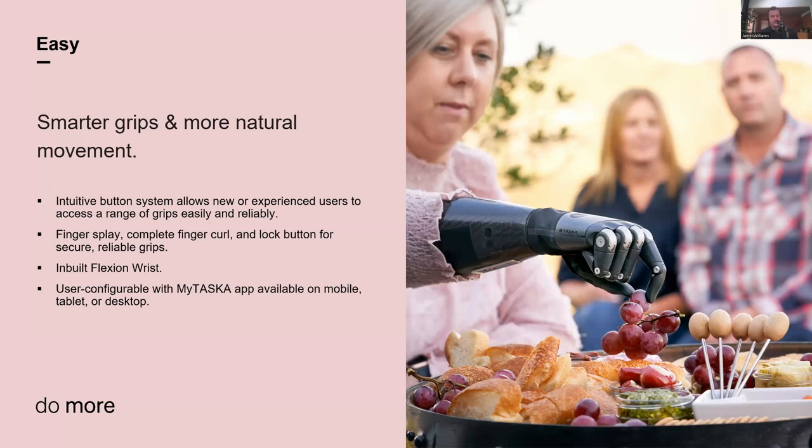There's a flexion wrist built into every model. For instance, if I'm going to use a fork and the table height or angle makes it difficult, I can just adjust the flexion of the hand and reposition it to make it easier to use. Flexion wrists are fantastic, especially for people with long residual limbs. We've got that in our low profile model too — it's not a compromise you have to make. Every hand comes with that built-in flexion wrist.